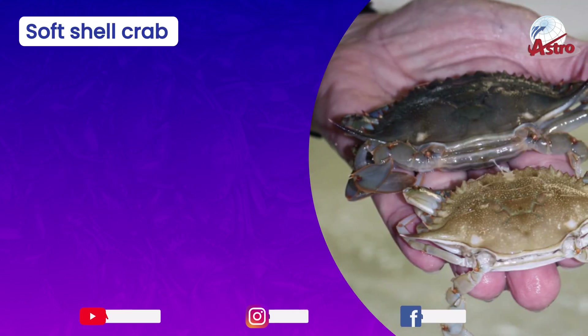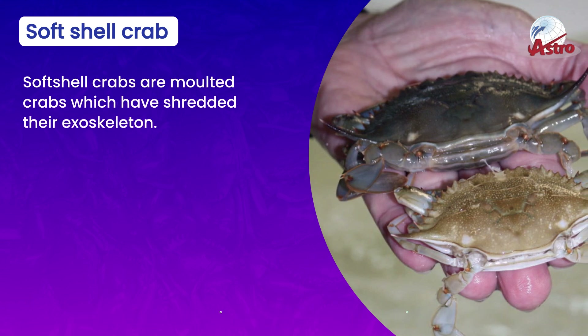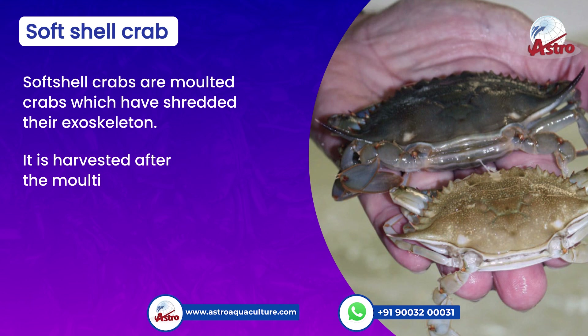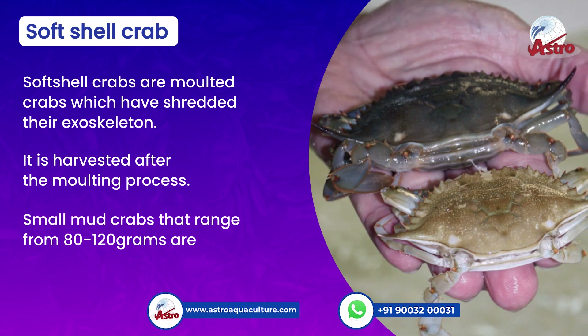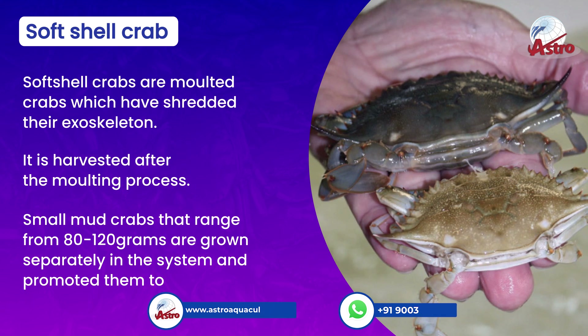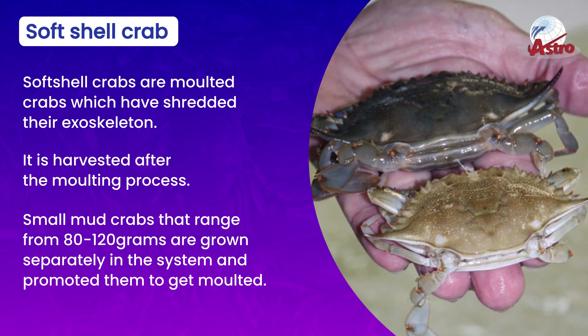Soft-shell crabs are molted crabs which have shed their exoskeleton. They are harvested after the molting process. Small mud crabs ranging from 80 to 120 grams are grown separately in the system and promoted to get molted.